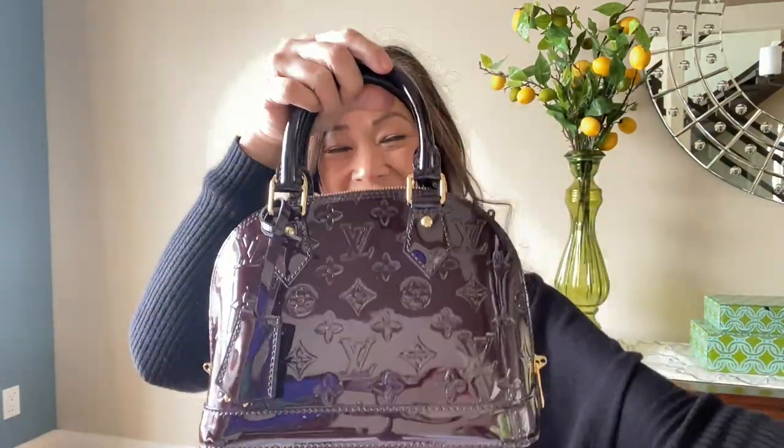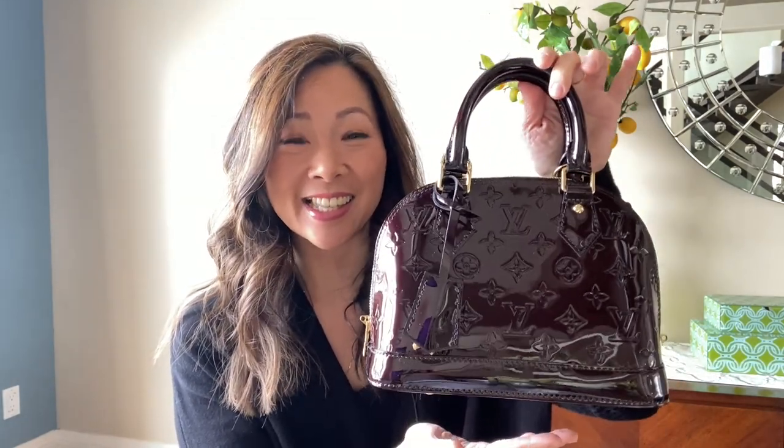Let me just show you what this is. This is the Alma BB. This is an iconic and classic bag from Louis Vuitton, obviously offered in the classic monogram, the Damier Ebène, the Damier Azur, and a bunch of other variations and leathers.